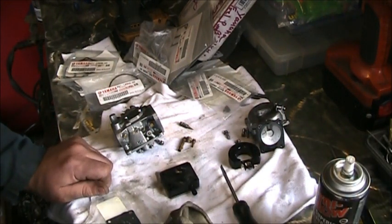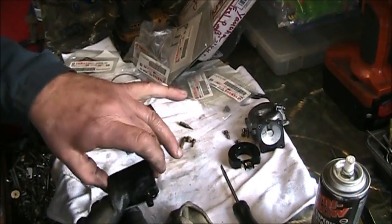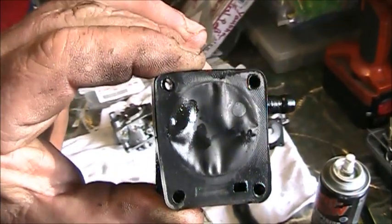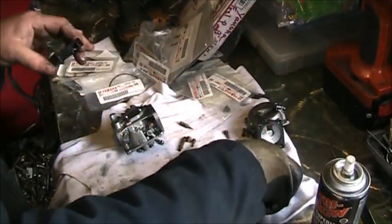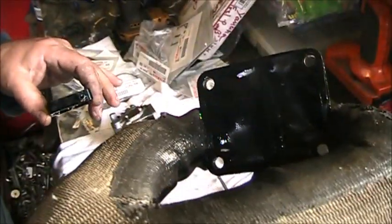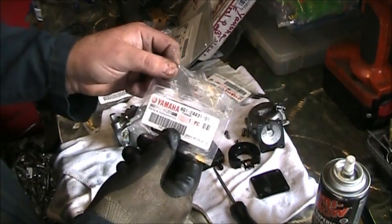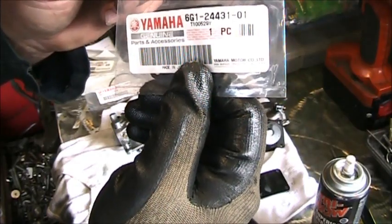What's causing this carburetor issue — what I find most often when they won't idle and you've got to keep them on half choke to keep them running — the problem is normally this. Look how crinkled that diaphragm is. See how crinkled up that is? It's all stiff and crinkly. The one on the other side ain't too bad, but that ain't gonna work. So I've got the new one right here — part number 6G1-24431-01, Yamaha.